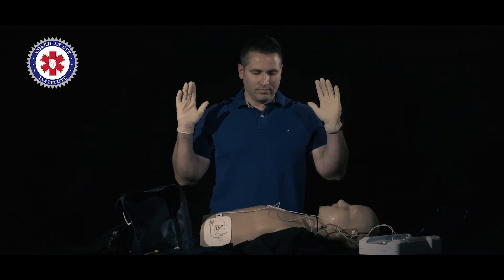Do not touch the patient — analyzing heart rhythm. Shock advised. Do not touch the patient. Press the flashing shock button.